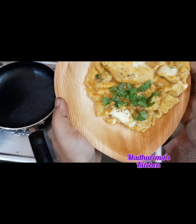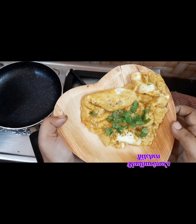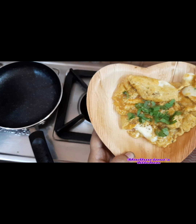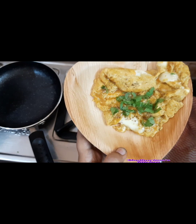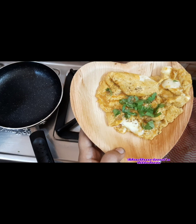Thank you for watching Madhurima's Kitchen and the Madhurima Basu YouTube channel. You can connect with me on Instagram at Madhurima's Kitchen as well. And if you want to place a food order, you can go through Facebook or Google — search Madhurima's Kitchen. So I'm going to enjoy this yummy food!